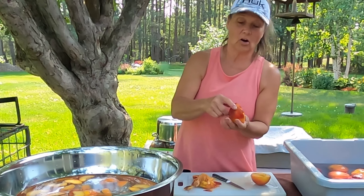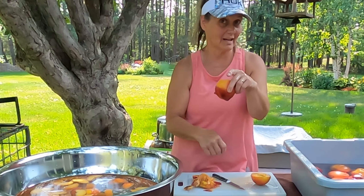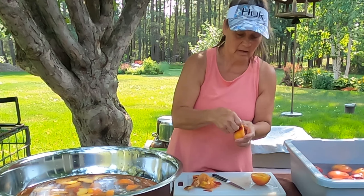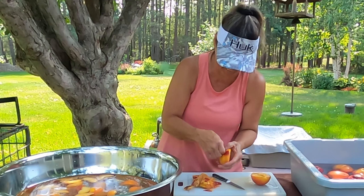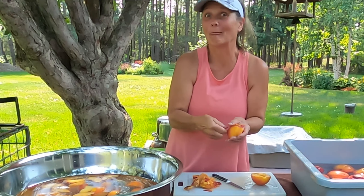If you start at the very bottom of the peach — the tip end, not where the stem was — just start pulling and it should come off pretty easy. As soon as I get off camera, it works slick!